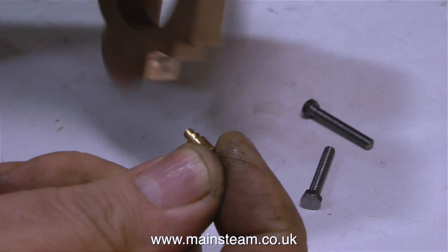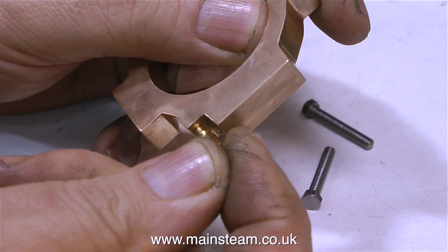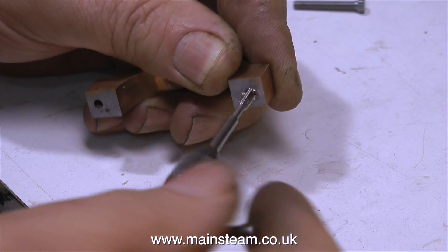Finally the parts arrived, and here are the two halves of the eccentric still soldered together, and I'm about to fit the oil cup. Then I drilled two holes for the bolts, 1/8th of an inch in diameter, which is tapping size for 4BA bolts.